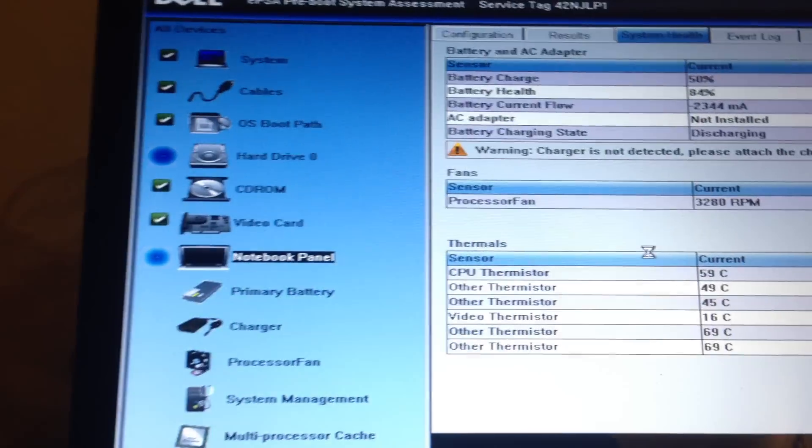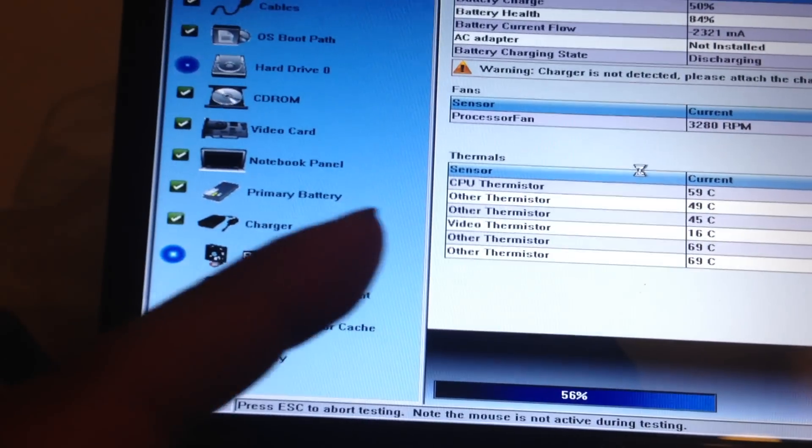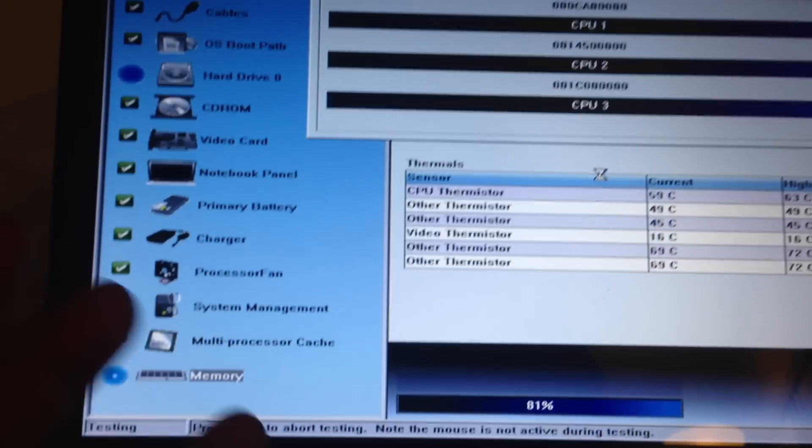I replaced the hard drive and right now it just finished installing Windows 7 Professional. But after reinstalling, the wireless driver, the USB ports — everything was disabled. Pretty much I had a laptop that was useless without the drivers.